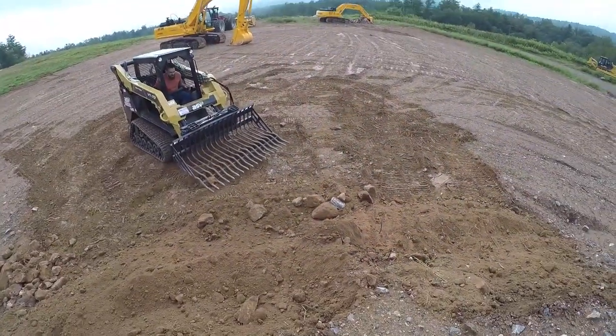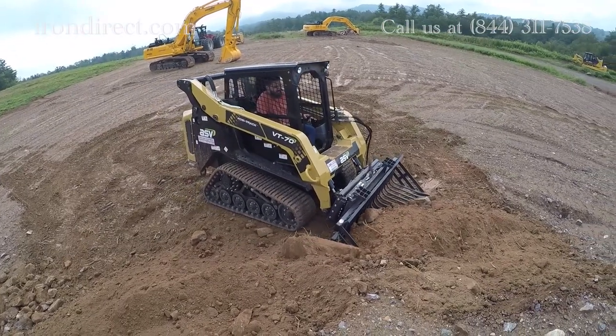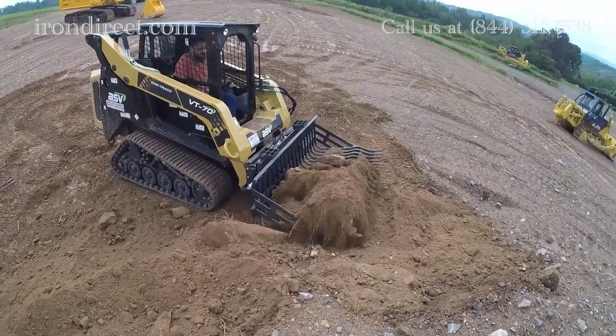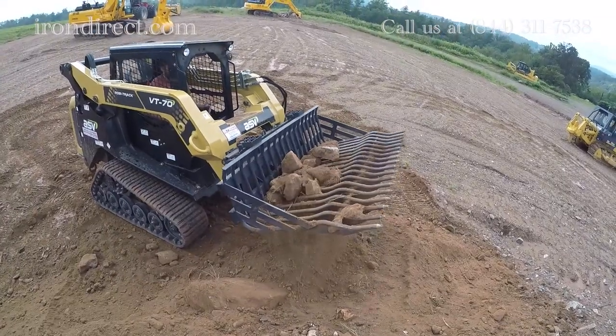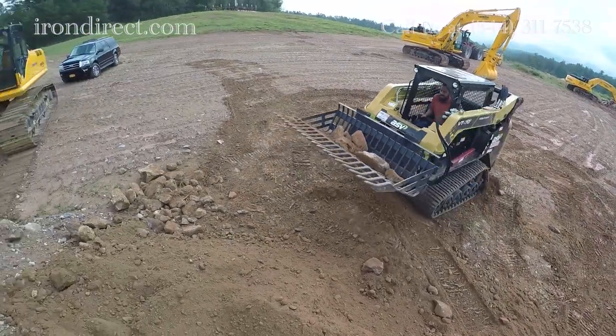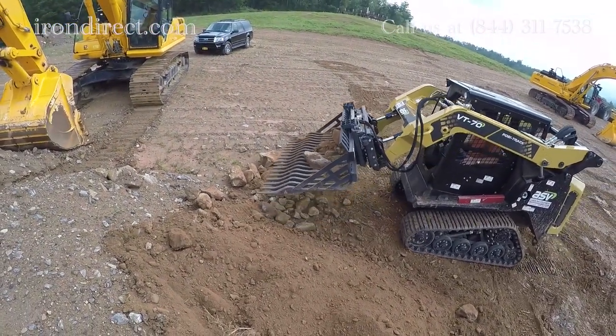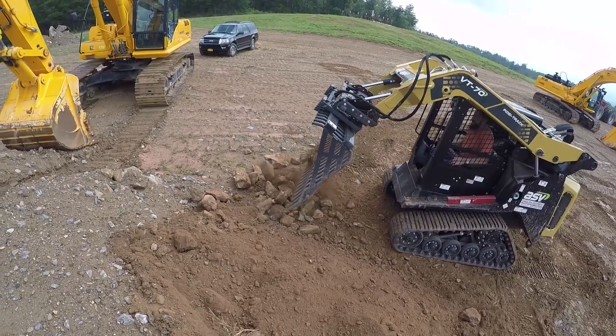The unique rake design is used for fast cleanup and ground leveling, sifting out debris and rocks, and gathering materials away from buildings and obstructions. These rock buckets come in 66, 75, and 84 inch widths.